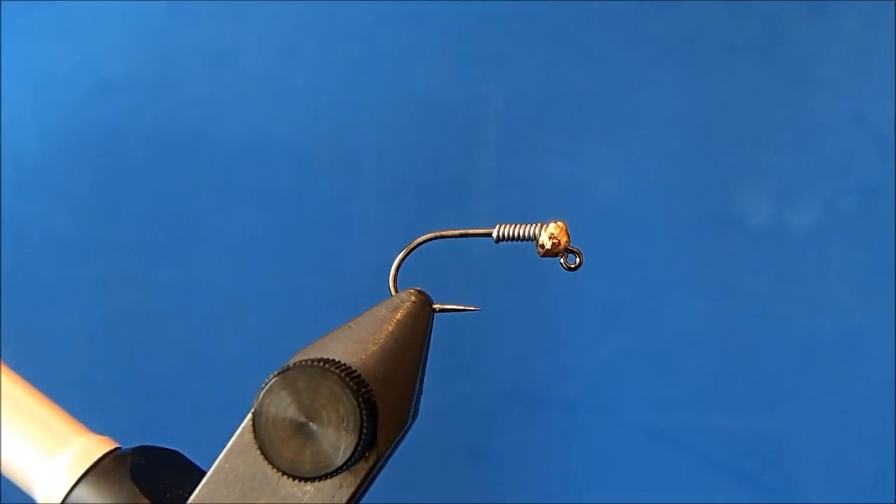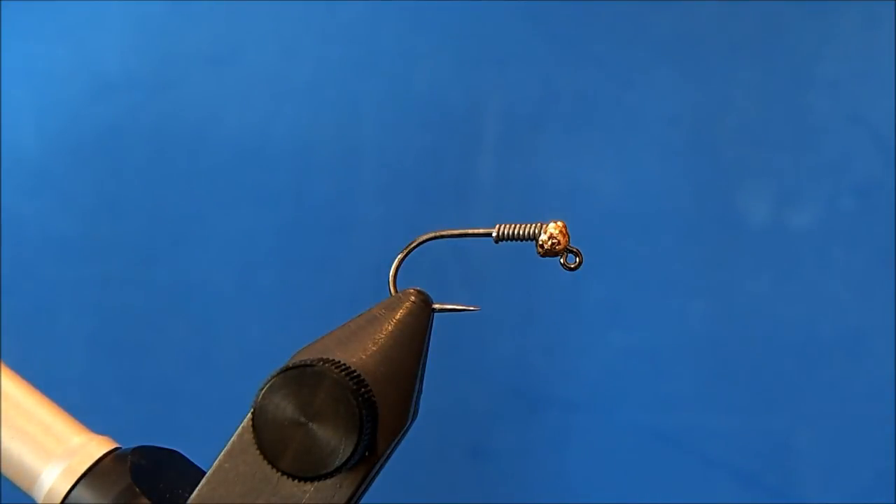I'm going to tie a Kinney Stone and I'm starting off with a size 12 jig hook in the vise. I've got a 3/32nd tungsten bead already on, as well as maybe 8 to 10 wraps of lead wire.